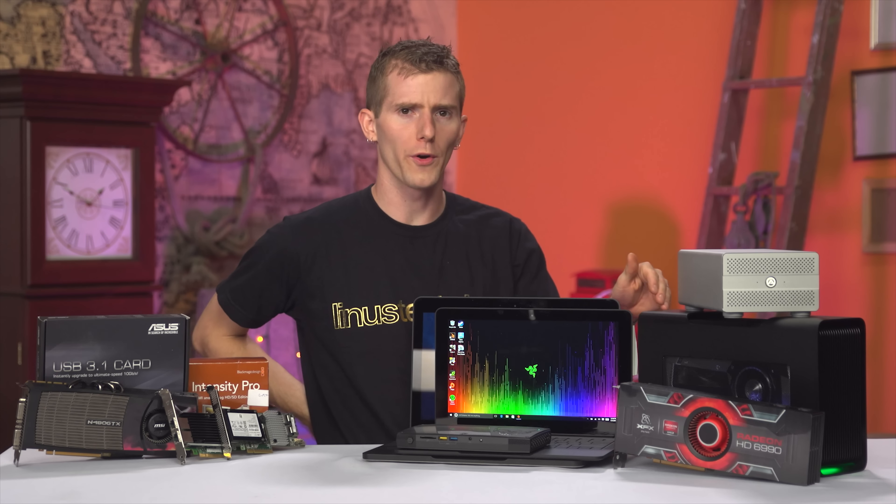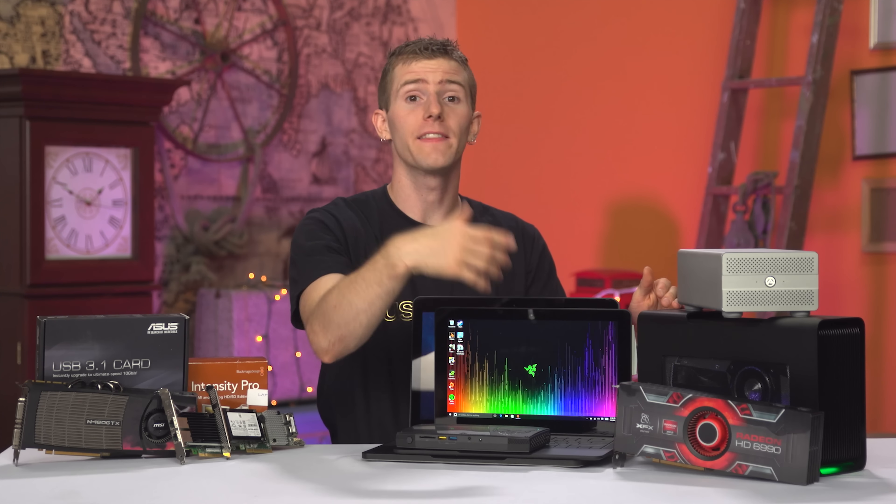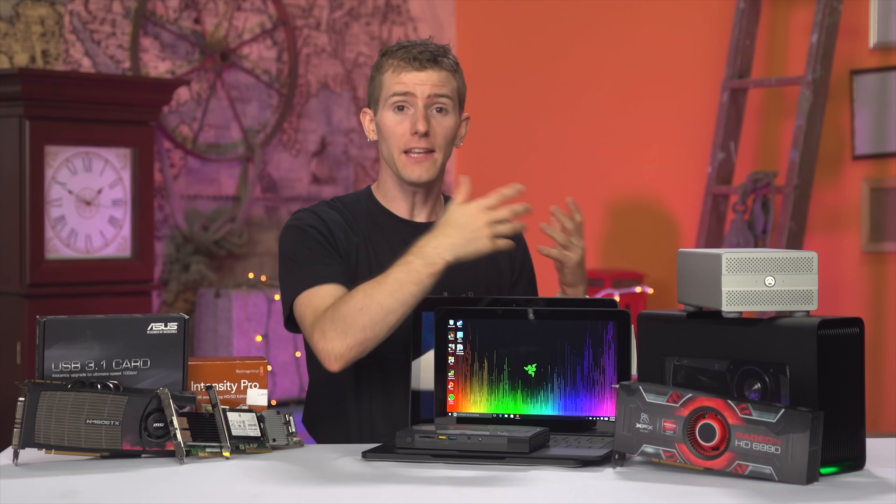On the surface, the Razer Core, and in fact any other Thunderbolt external video card enclosure, like the ASUS XG2, is pretty simple.